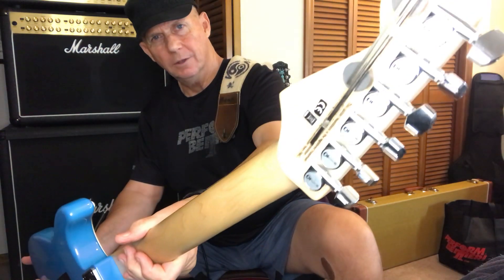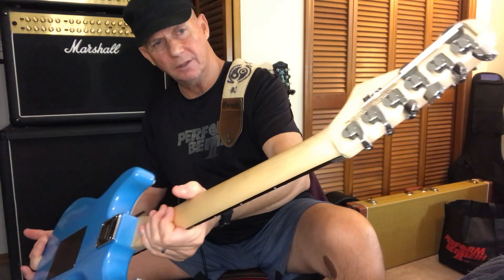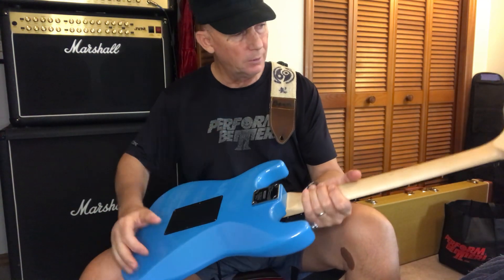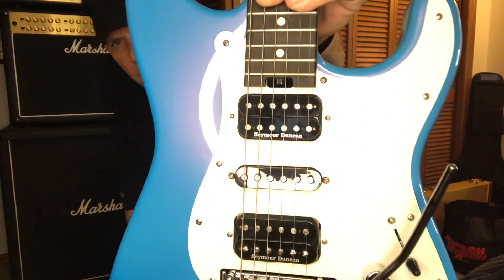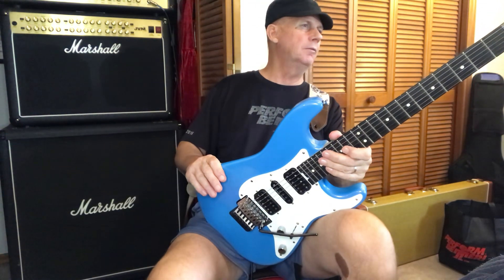You've got Grover tuners. I put two magnets on with double stick tape, so if I want I can always peel them off — just to hold the Allen key and the rod. It's got the spindle rod for the neck adjustment. It's also graphite and reinforced, so you don't have to worry about it moving around too much.